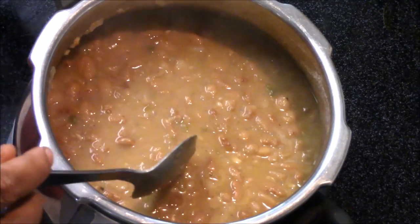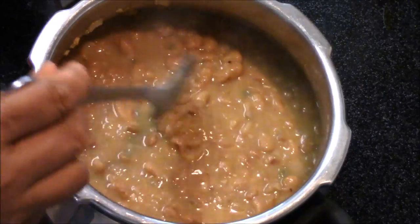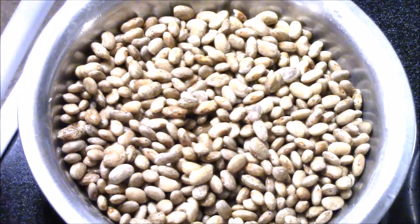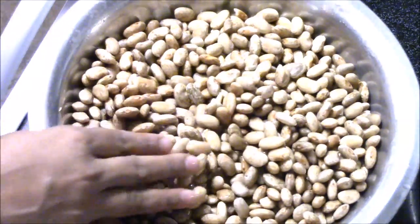Hello friends, welcome to my kitchen. Today I am making Mexican pinto beans from scratch. To make the beans, I am taking pinto beans that I soaked for eight hours.